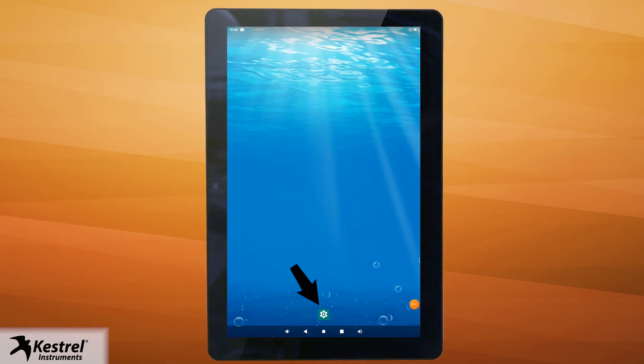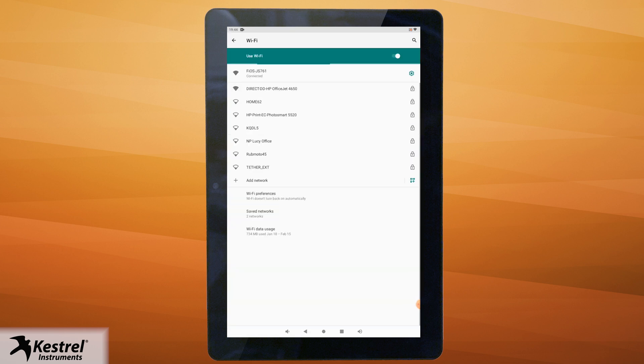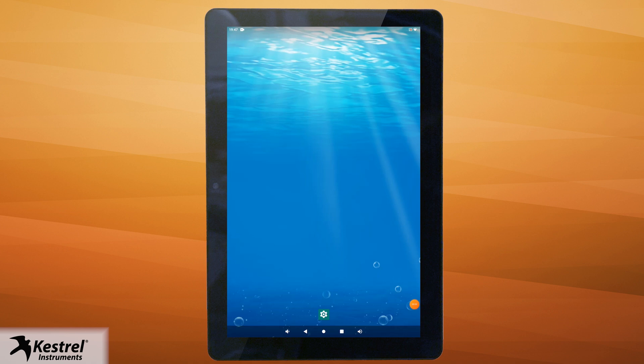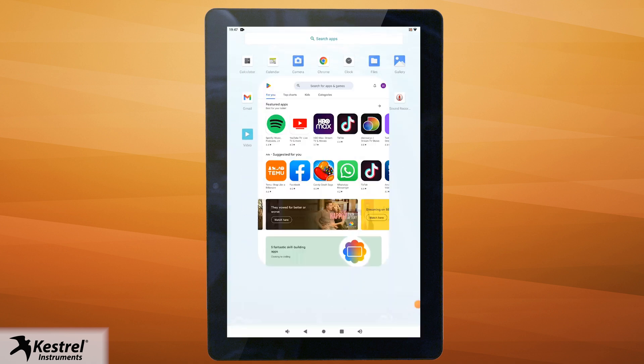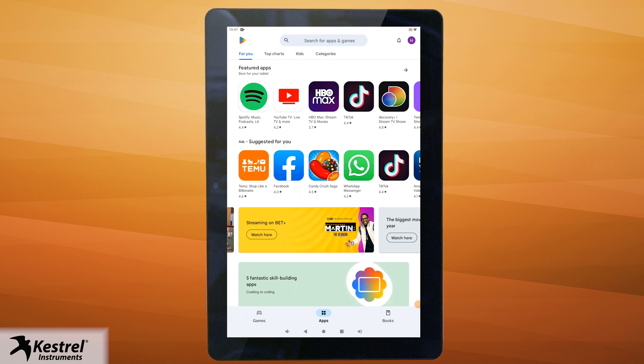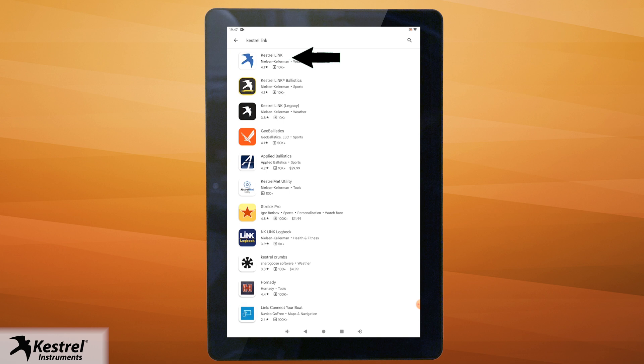Then go to settings and go to network and internet. Establish an internet connection. Return to the main screen, swipe up, and select the Google Play Store app. Set up or log into a Google account. Now download the Keshru Link app, which has a blue and white icon.